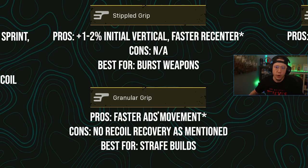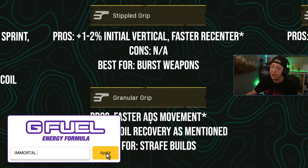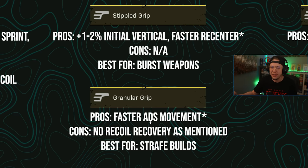Granular gives you a faster ADS movement speed, so strafe builds like the Volk or Type 100 might benefit from it. Interestingly, the in-game description mentions better recoil recovery, but according to all the stats on Sim and True Game Data, no recoil recovery benefit was listed — and we've often seen attachments not do what they say. So this appears to be one of those cases. For what it's worth, the faster ADS movement speed is certainly nice with no major cons otherwise.